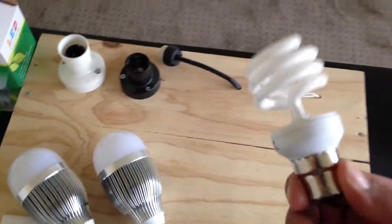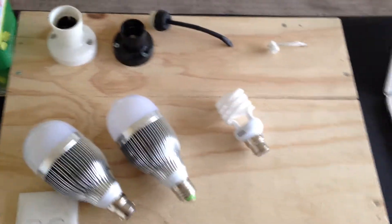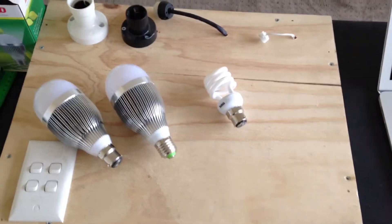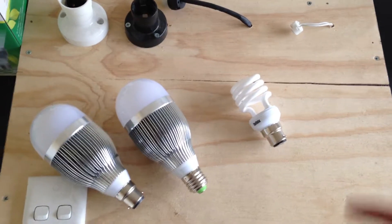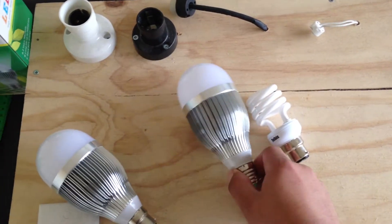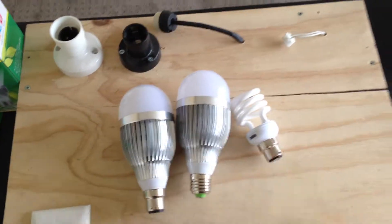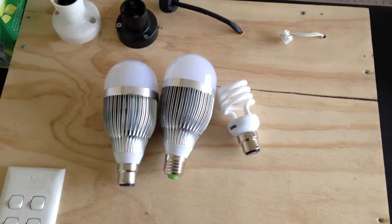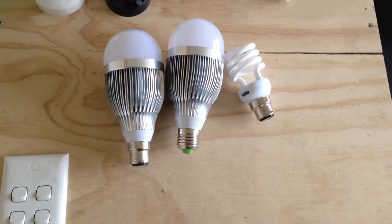CFLs also contain mercury, which is really bad if you've got family, kids, and animals — break one and the mercury will spill. And another thing: if you've got kids, these LEDs run quite cool in comparison to CFLs or incandescents, so that's another safety feature.